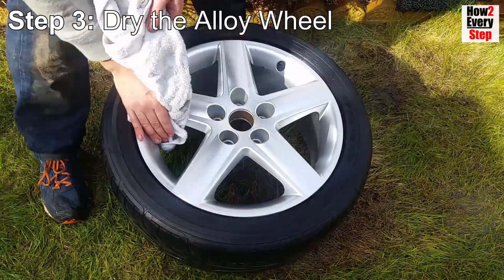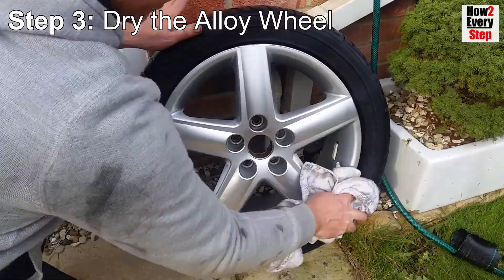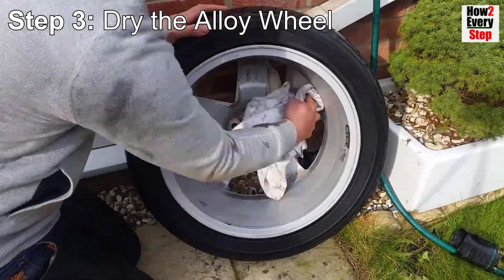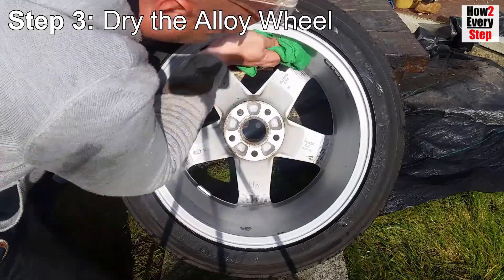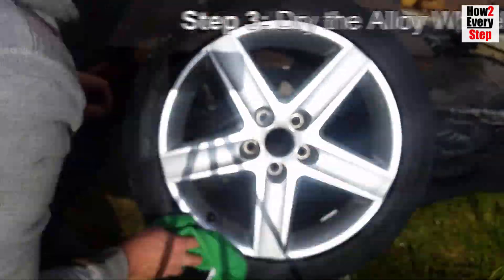Step three: dry the alloy wheel. Fully dry the alloy wheel and tyre side walls with a towel. The water will tend to collect where the tyre beads meet the alloy wheel rim, so ensure to dry this area. Then go over the alloy wheel and tyre with a clean microfiber cloth to completely dry the wheel.